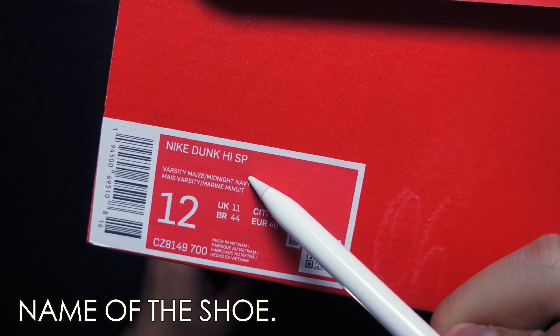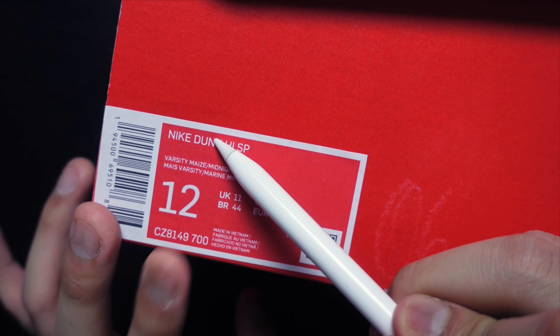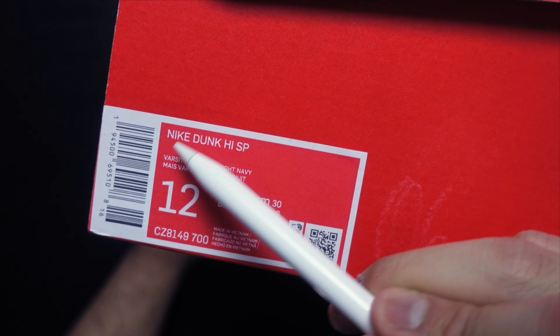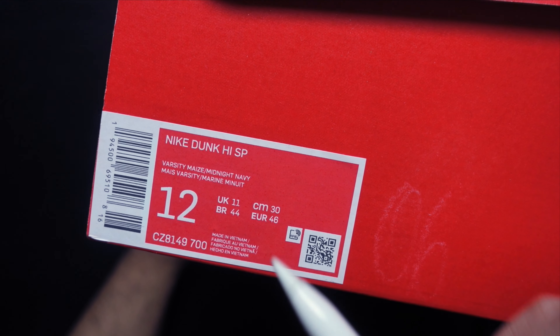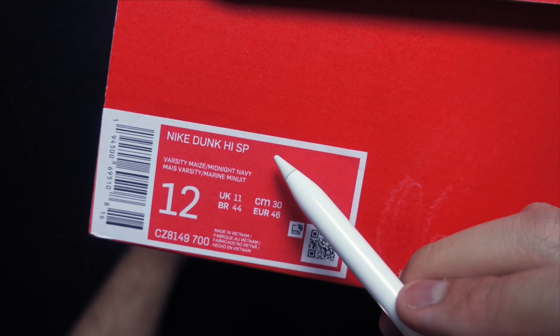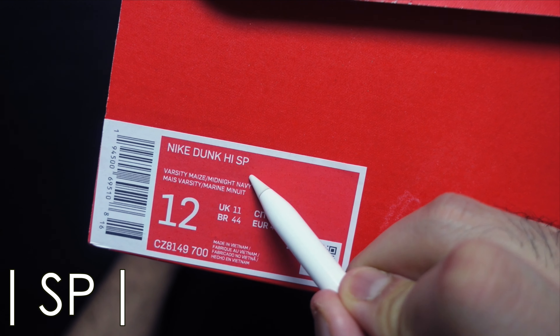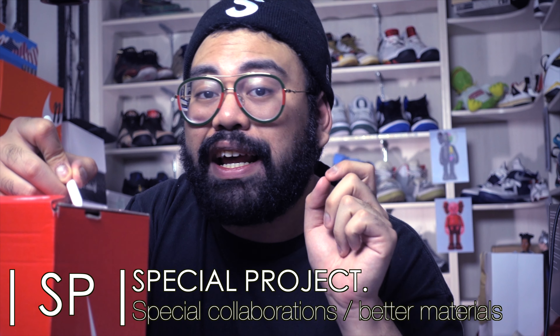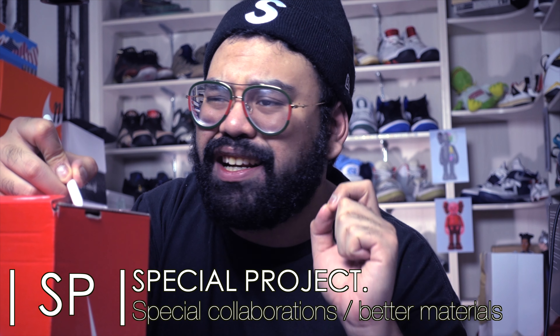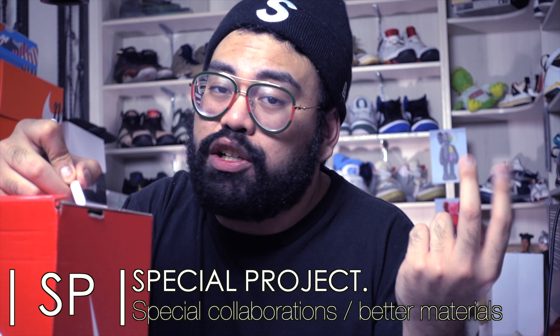Now on to the meat and beans. Up here we have arguably the most important part of the shoebox — the name of the shoe model contained inside the box. As you can see, the box I have says it's the Nike Dunk High SP. Something special about this is that occasionally you will find abbreviations at the very end of the shoe's name. In this case, SP — short for Special Project — is Nike's designation for shoes that are either a collaboration or of a higher quality.